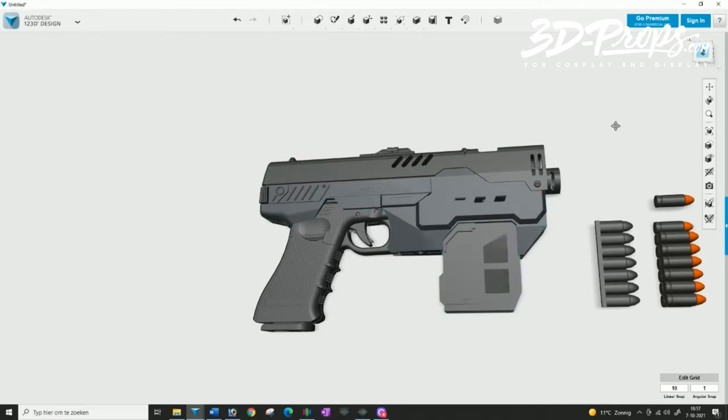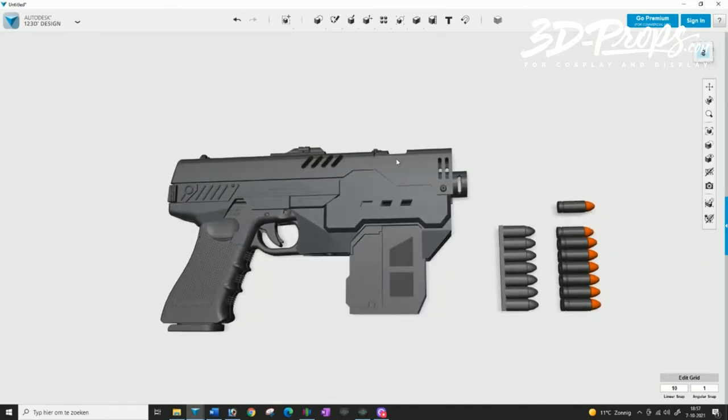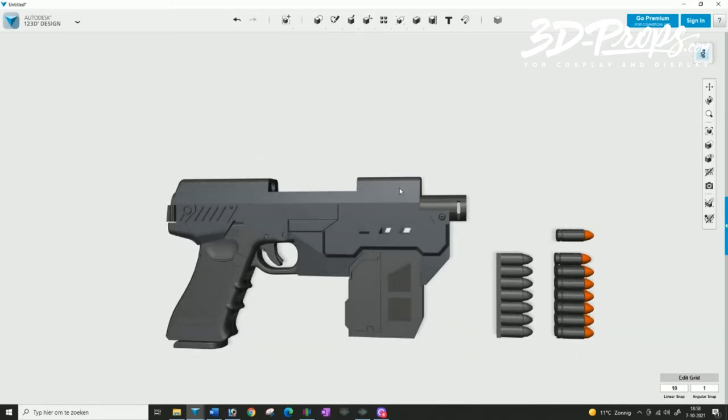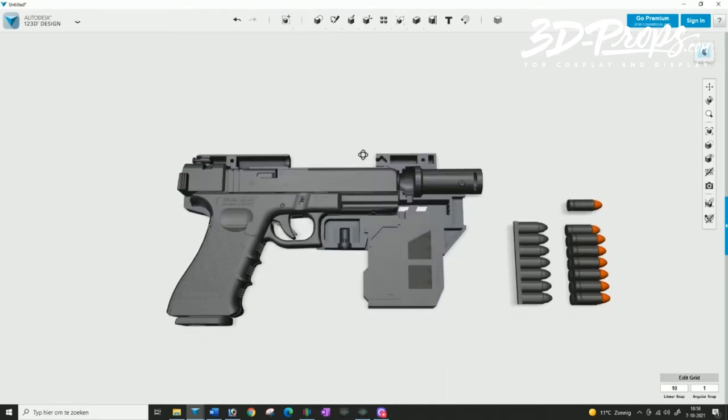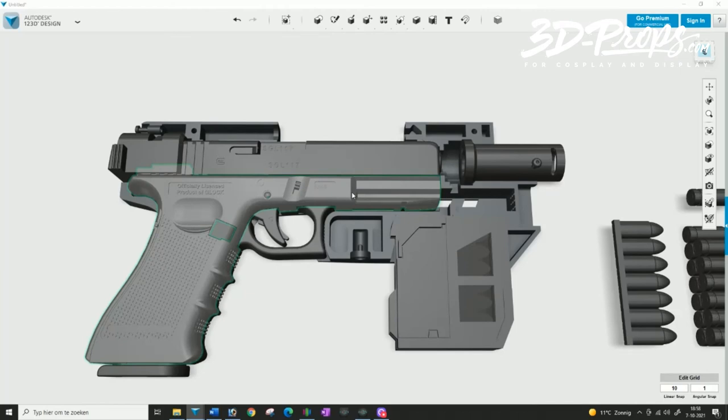I'm just going to take everything apart a little bit and show you what's in there. Let's take off the top cover and the right side cover — and there you have the Glock 17 right in there. It's not totally accurate because it has to be printable and functional even if you don't own an airsoft version.